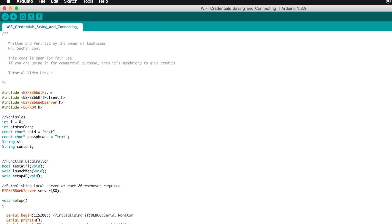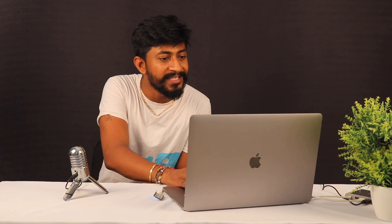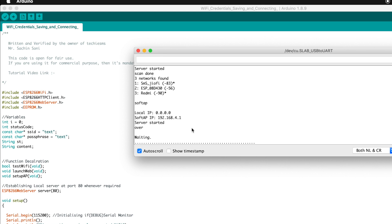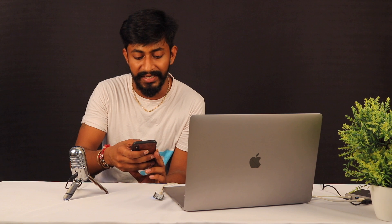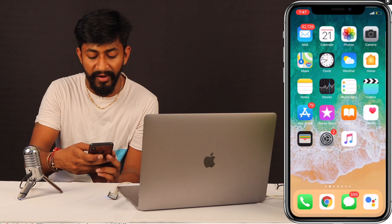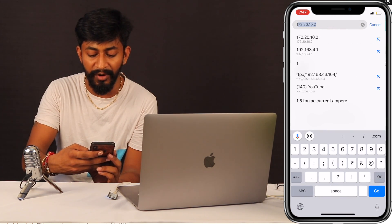The code is successfully uploaded. Let's open the serial monitor and press the reset button. As you can see, it first tried to read the EEPROM and received some garbage value because there was nothing stored yet. So it was not able to connect to any Wi-Fi network and created its own hotspot. I'll now take out my smartphone and connect to this hotspot created by the ESP8266. I'll then go to my browser and open 192.168.4.1.